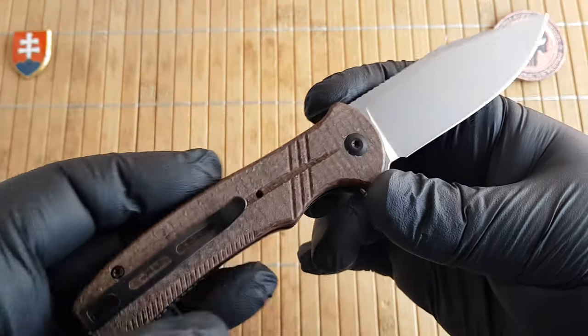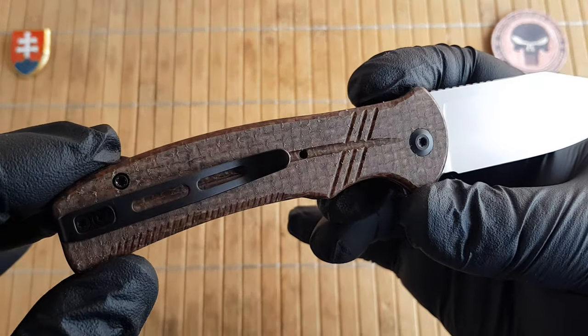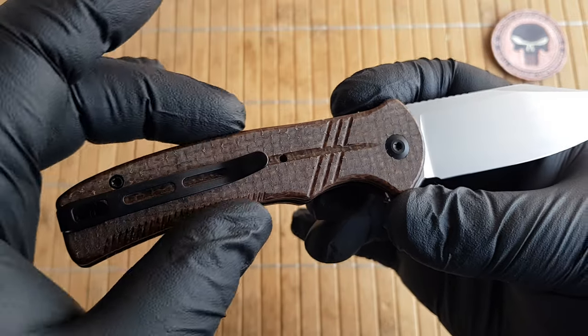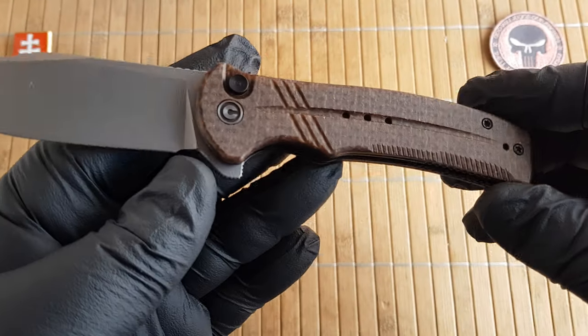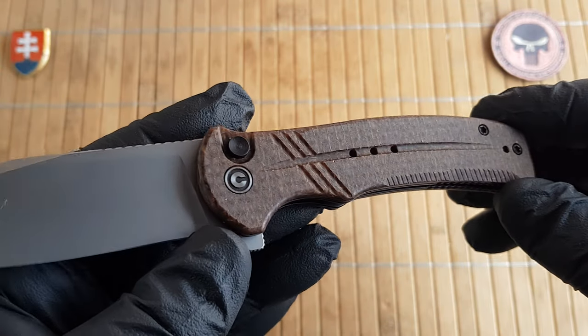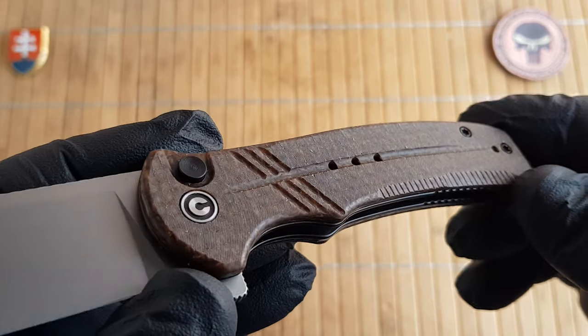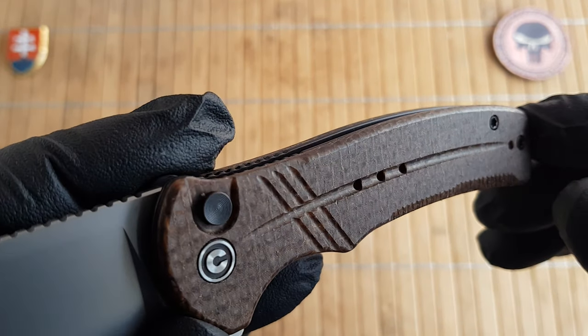Lately Civivi did not produce a few models with any kind of brown micarta — brown canvas micarta like they usually did in the past. So this is something new. They call it coarse micarta but basically it's a burlap style.